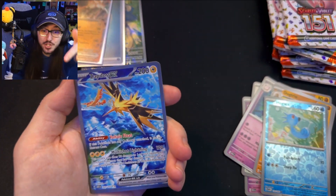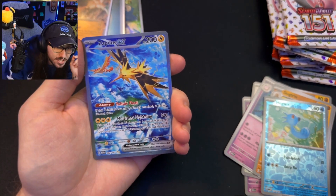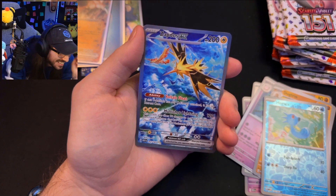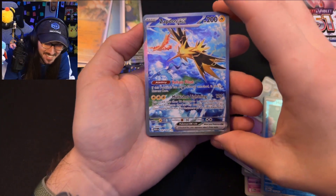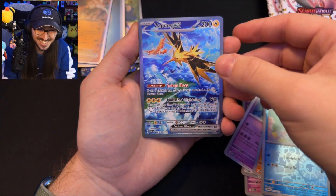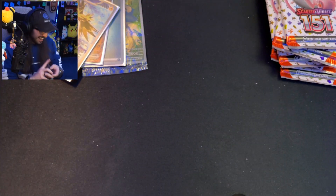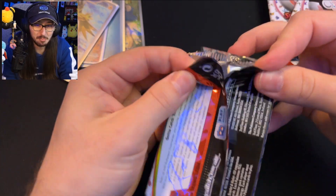From Pack 5 — no way! There is no way! I could not have scripted this any better — I literally just said I wanted the Zapdos and immediately in the next pack I pulled it! I wish I was live right now. We got a Zapdos EX and a Dodrio holo! I'm speechless.